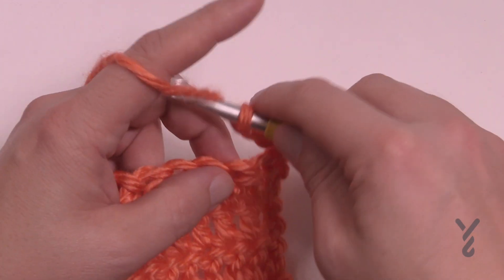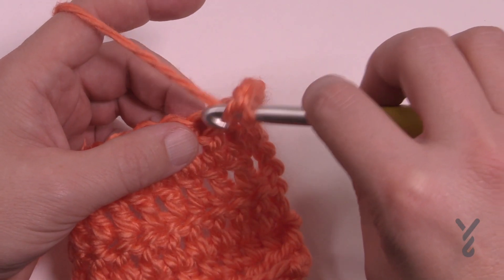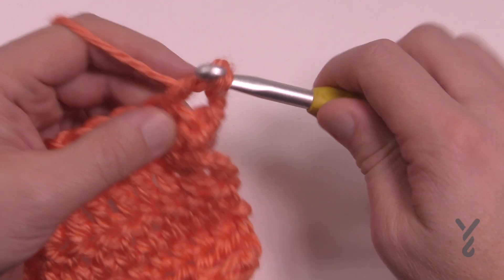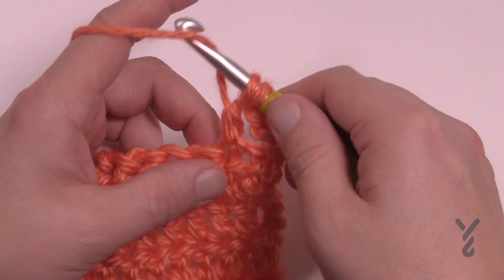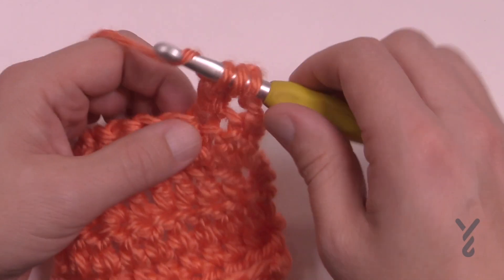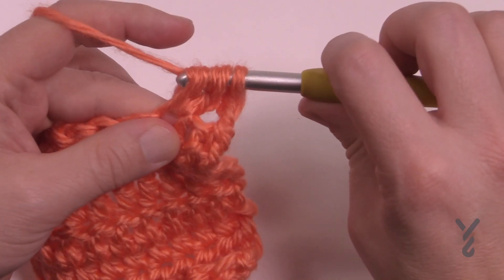In order to do this, you're gonna wrap the hook and go into the stitch that you want, pull through, and then pull through two and hold it. You're going to then wrap again. It's three times that we need to do that — keep doing that until you get to the number that you want.